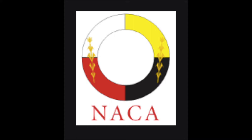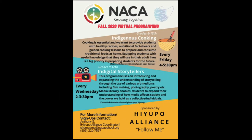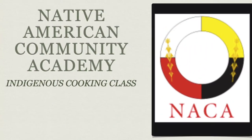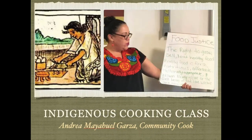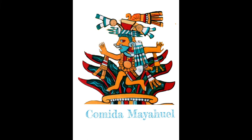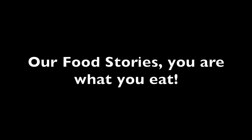Hello everybody, welcome back to NACA's Fall 2020 Virtual Programming and Indigenous Cooking Class. My name is Andrea Mayahuel Garza and I'm the owner of Mayahuel's Catering, which is an Indigenous foods catering company. This is our third class and the theme for today is our food stories.